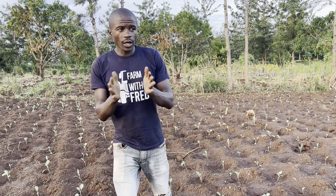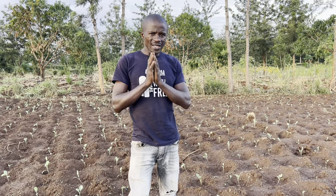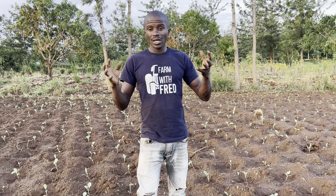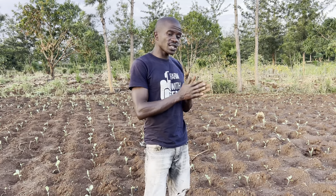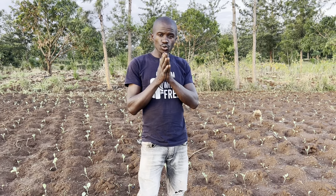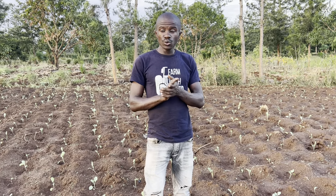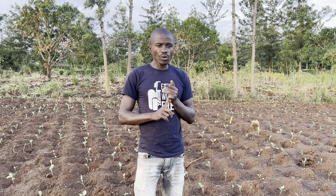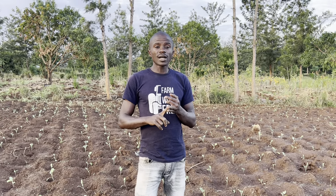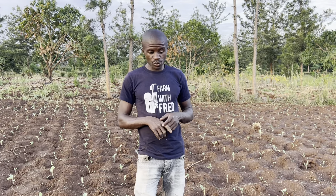Skuma wiki or collard is one of the vegetables you can grow easily, without a lot of skills. But there are some things you need to be familiar with to be able to grow it. One of them is pest control, the second is nutrition, and the third one is disease control.